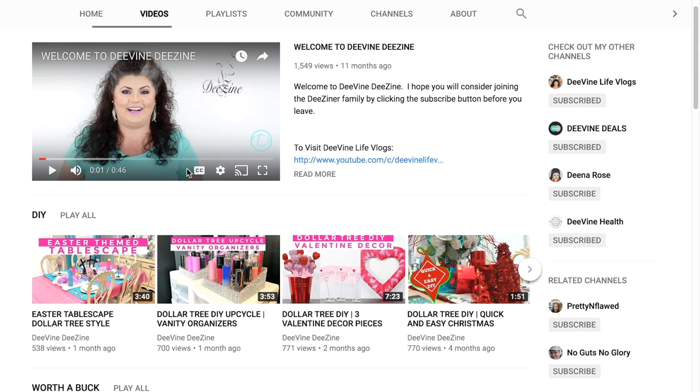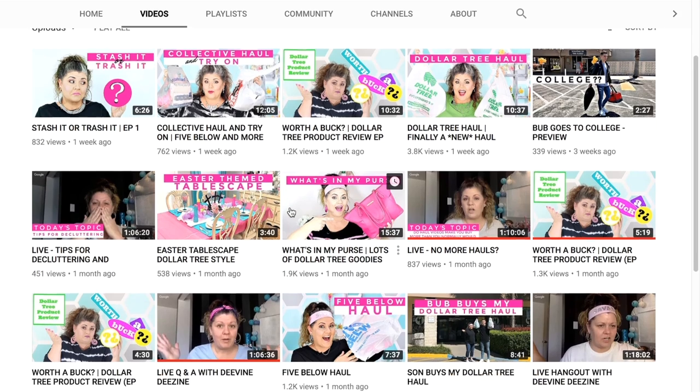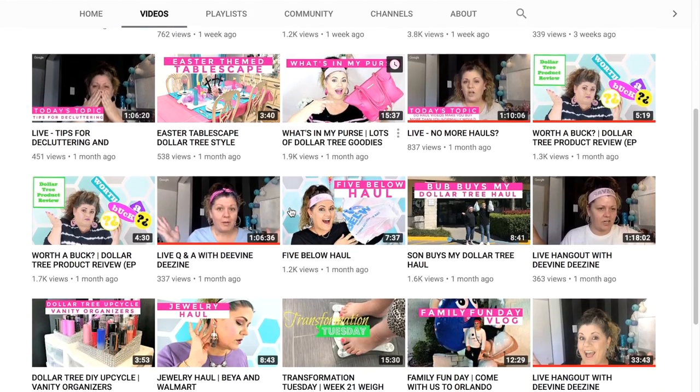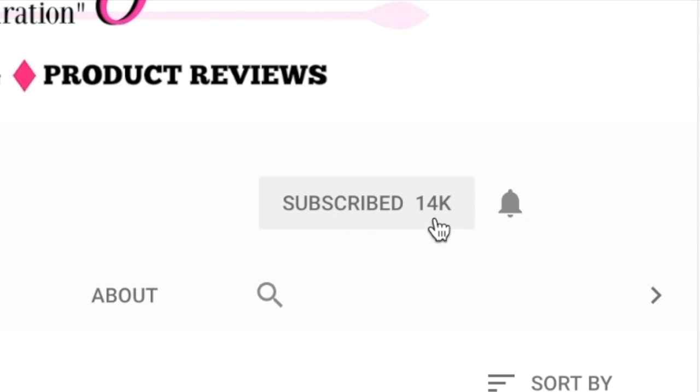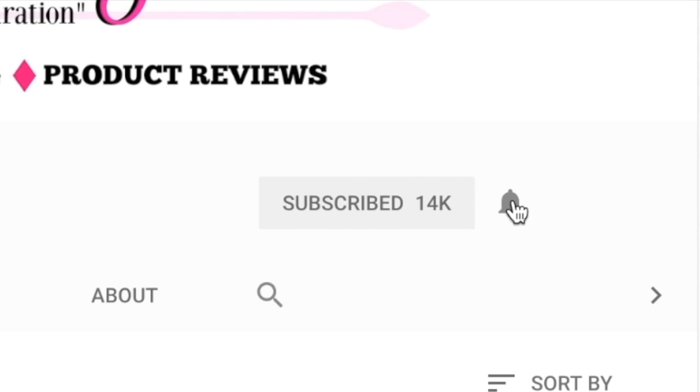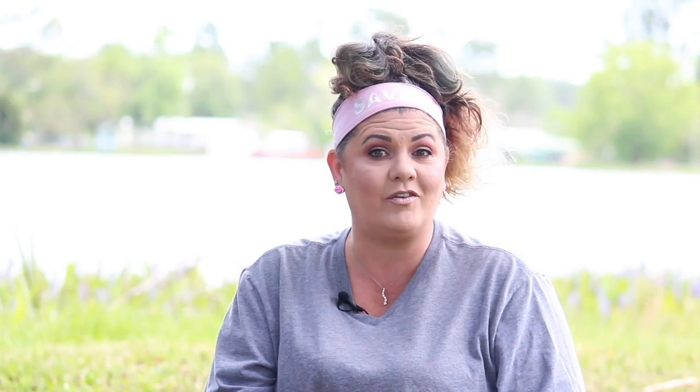Hey you guys and welcome back, and a huge welcome to those of you that may be new here. I am Dina and you have landed at Divine Design. On this channel we do all kinds of fun and crazy things. Go to that video tab and take a look at all the different kinds of content we offer. If you see something that you like, please consider hitting that subscribe button and becoming part of our designer family. Make sure you hit that bell so you'll be notified every time I upload a new video. Now let's get on into today's content.